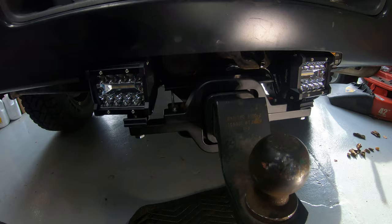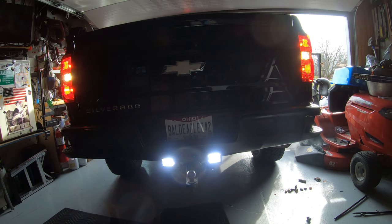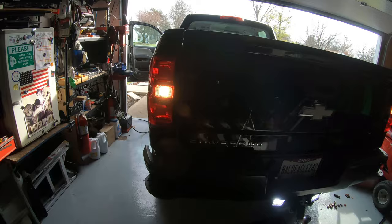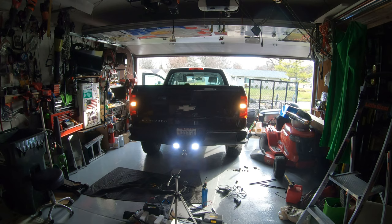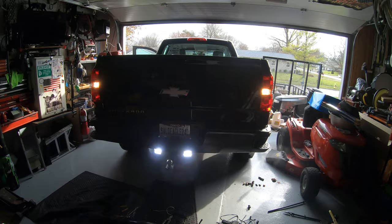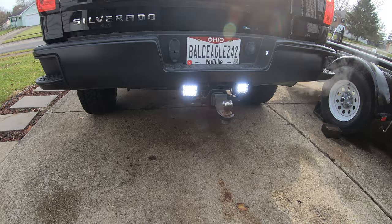Let me put this thing in reverse and see what we got. I think we can see when we back her up now. That's your stock reverse light right there — and that's your 60-watt LED bulbs there. That's literally looking out the garage door in bright daylight. Before I post this video I'll take it outside after dark and give you a better idea of what we can really see. I don't think we'll need much more than that.